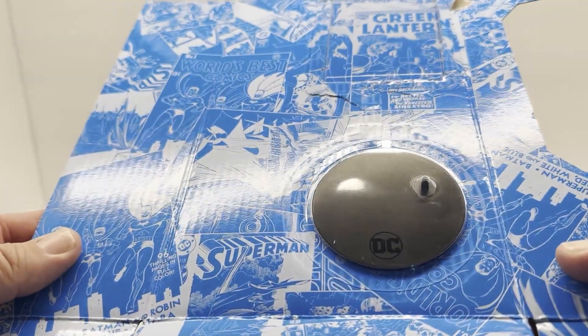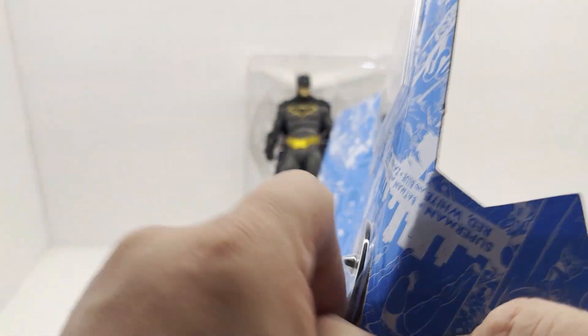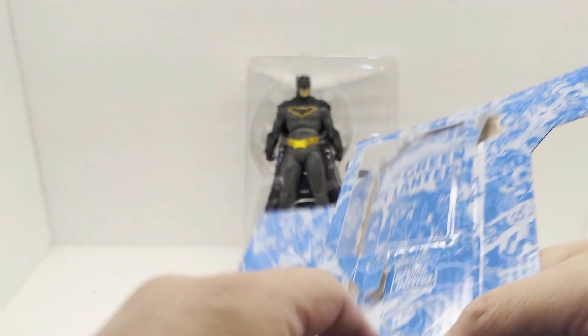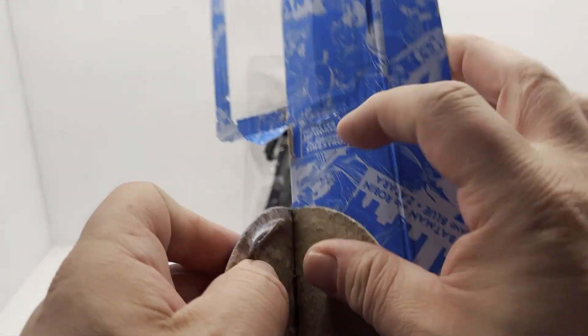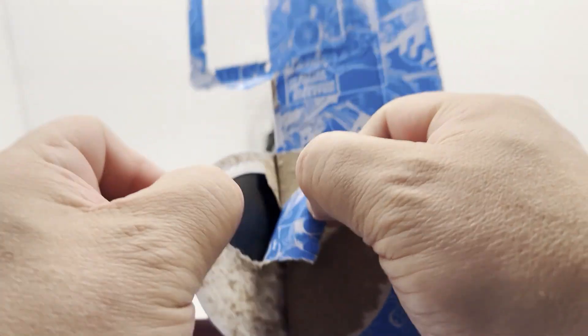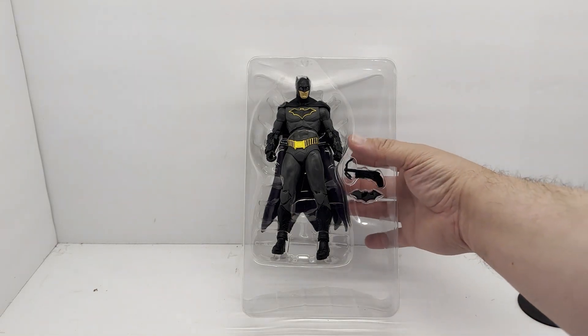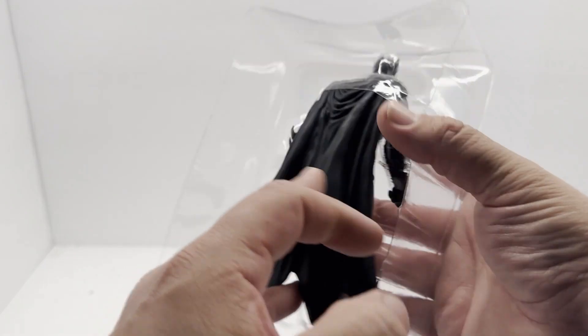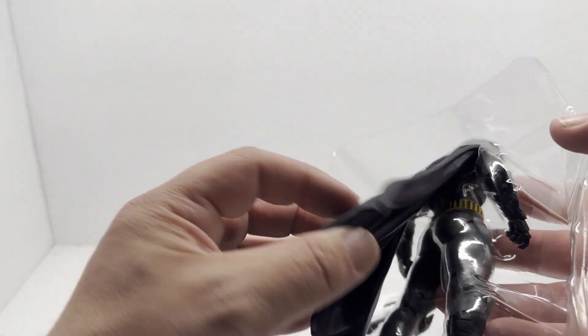We'll slide it in the little sleeve with my other cards. As always with these, we get a figure stand with the DC on it. We got our stand out — we'll set it off to the side. We'll be taking a look at the figure on that here in just a few minutes.